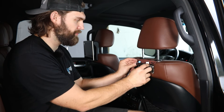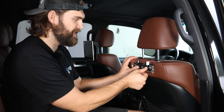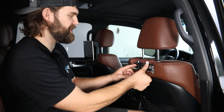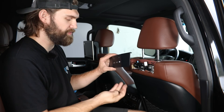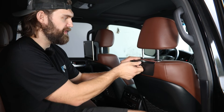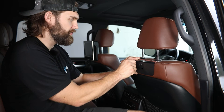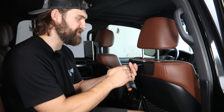Then before your cover panel goes on, you just want to route each of these connectors out to the side of this center mounting section and make sure they're going to stay in place there. Then you can grab the cover plate as well as the provided black button head hardware to get this in place. You can start each of these by hand and then using a 5/32 hex, tighten this up.